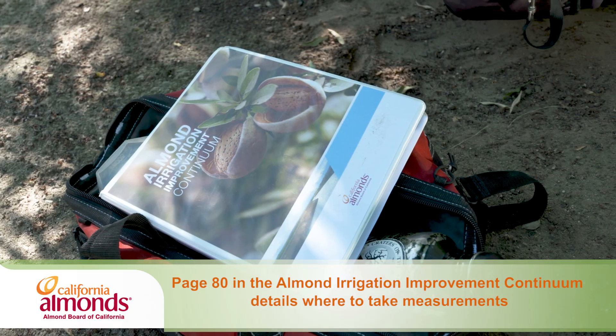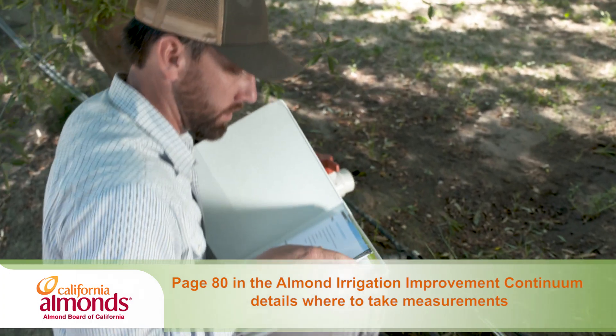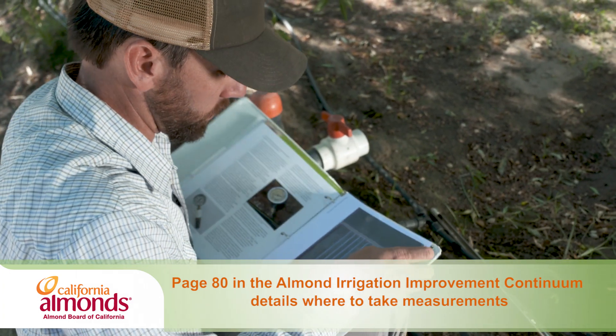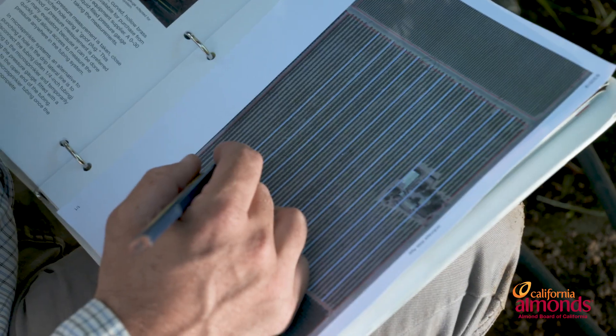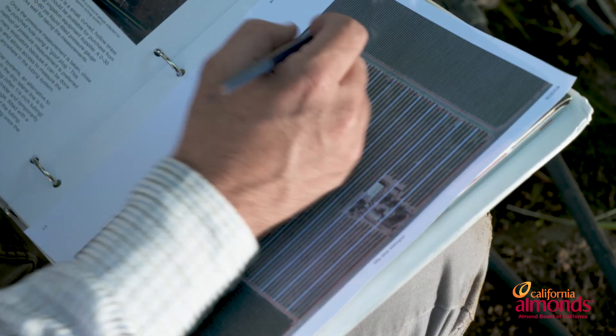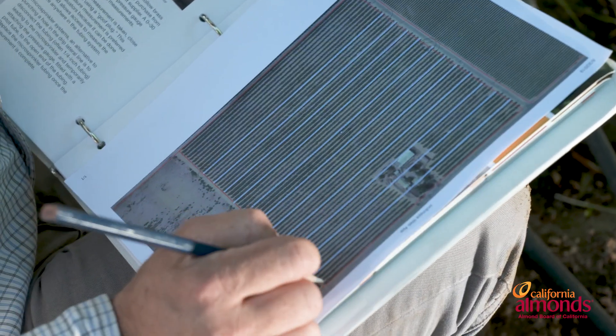Before we go out in the field, I like to print out a map and draw out 30 to 40 different places evenly distributed across the orchard to take our flows and pressures. Be sure to flag and remember where you do this, because in years down the road you're going to want to come back and test the same spots.